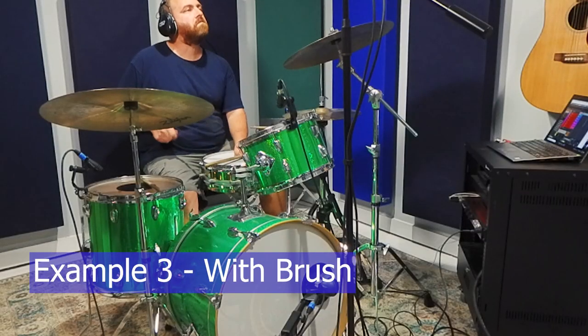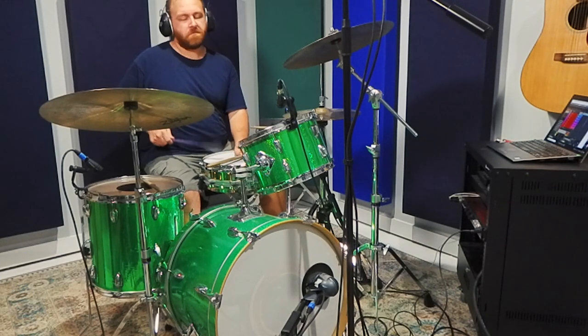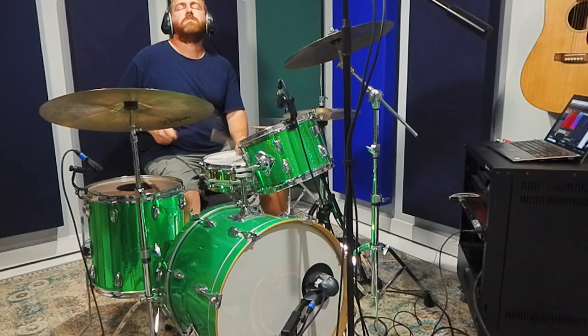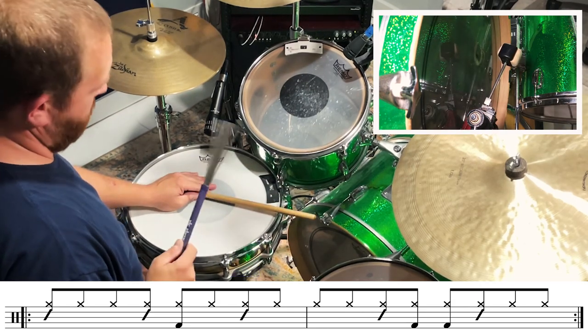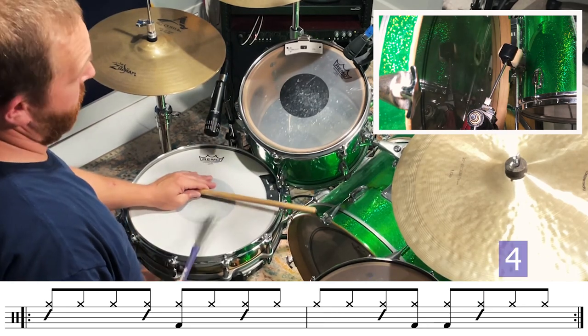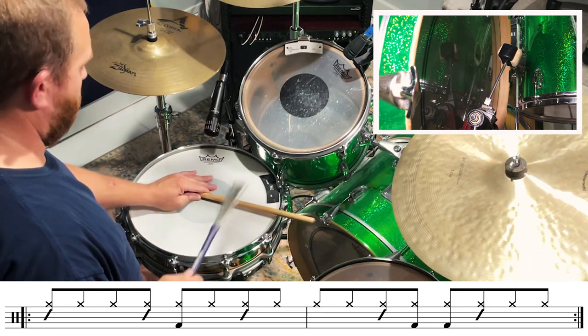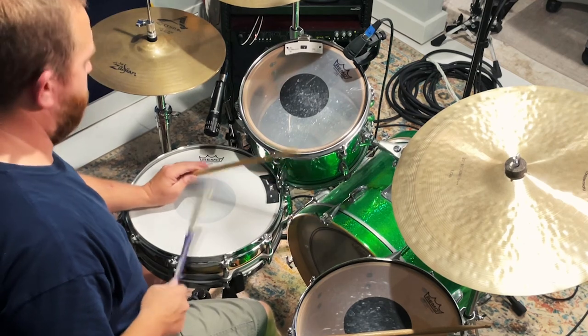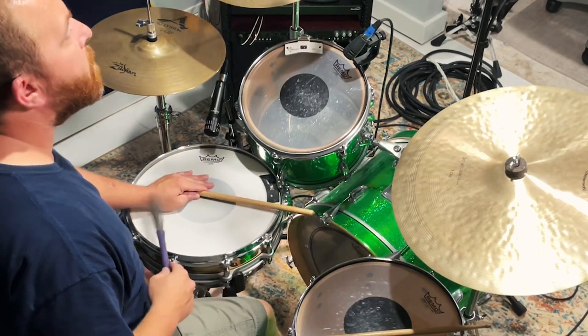Many drummers also use a brush on the snare drum head to simulate the shaker. One, and two, and three, and four, and... You can play the brush a few different ways: straight up and down like in the example, or with more of a sweeping motion. I produce the sweeping motion with the combination of forearm and wrist movement. The key to this technique is to relax and make the transitions from one sweep to the next as smooth as possible.